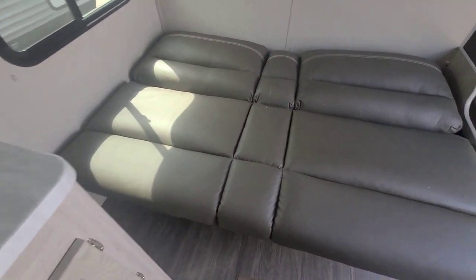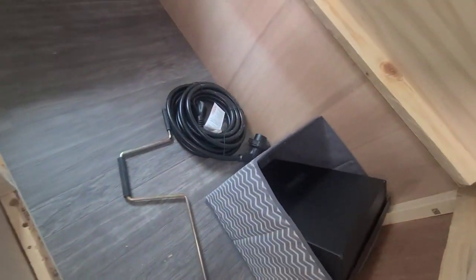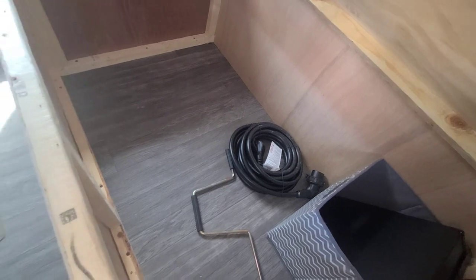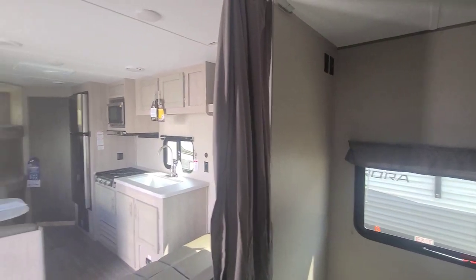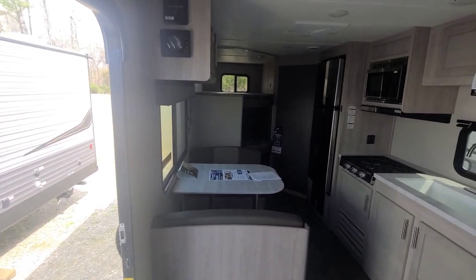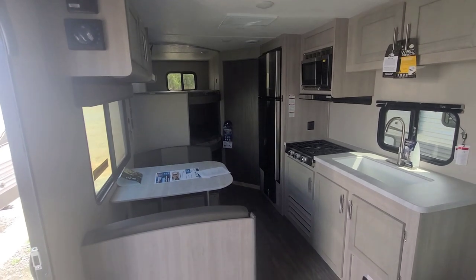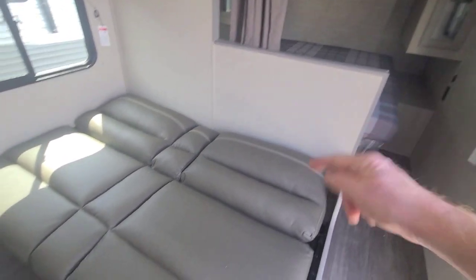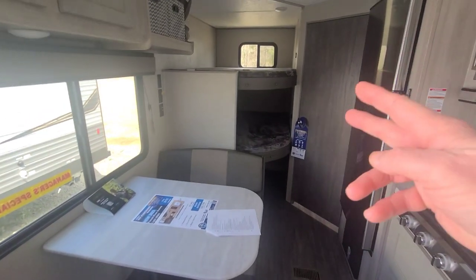Coming back to the jackknife sofa — one-hand operation lifts it right up, and underneath you'll have storage. You can turn that couch into a bed for another sleeping surface. In the bedroom, under the bed you've got storage that is separate from the pass-through storage. That separation helps with insulation and keeps things under the bed cleaner from dirt and debris from the pass-through. This is the Aurora 26BH — one of the most popular floor plans in America — with the bed, sofa, dinette, and big double bunks in the back.